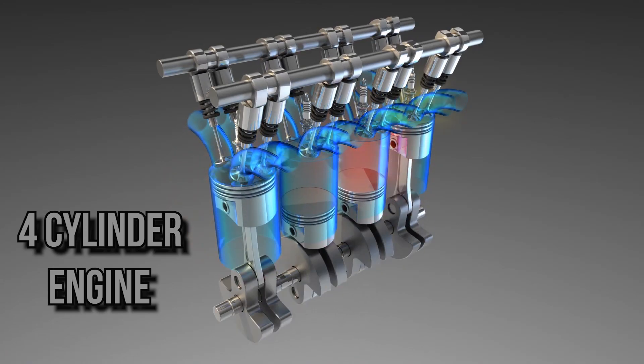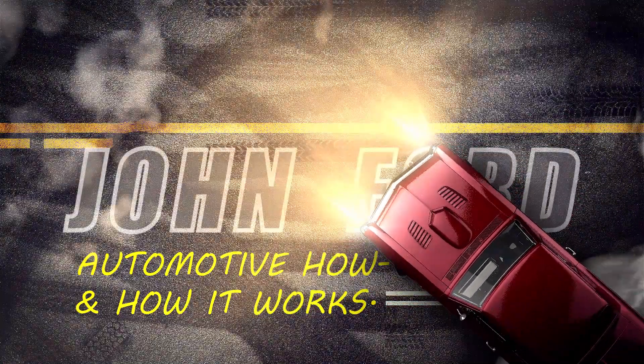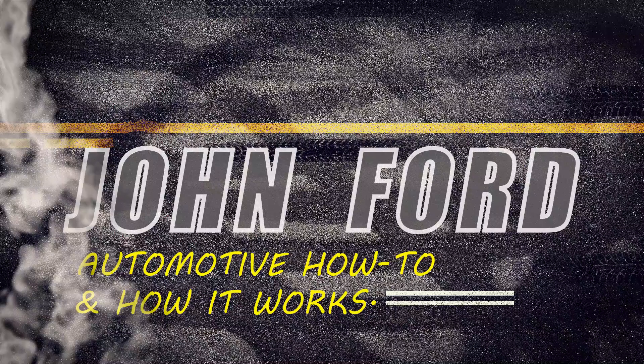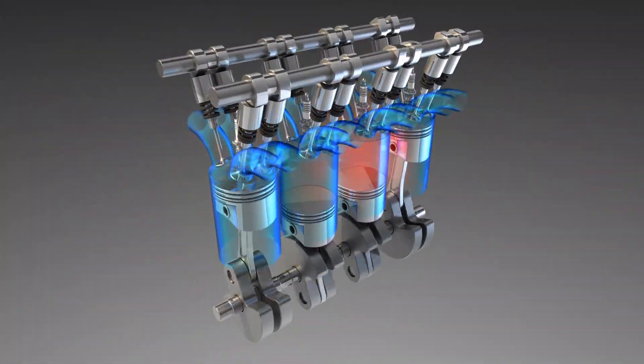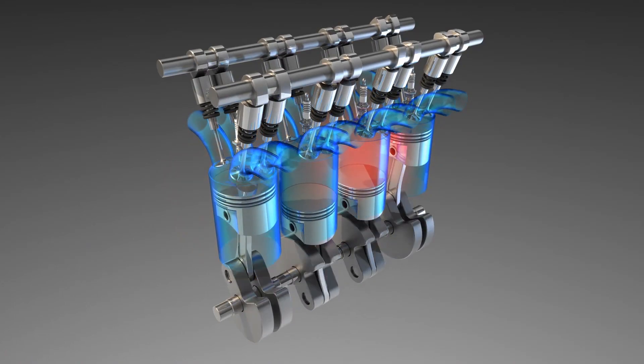In this video, we're going to explain the basic operation of an inline four-cylinder engine, aka the four-banger, in about two minutes. The inline four-cylinder is an extremely popular engine these days. It's compact, reliable, and produces a lot of power for its size. At the top of the engine is the cylinder head.